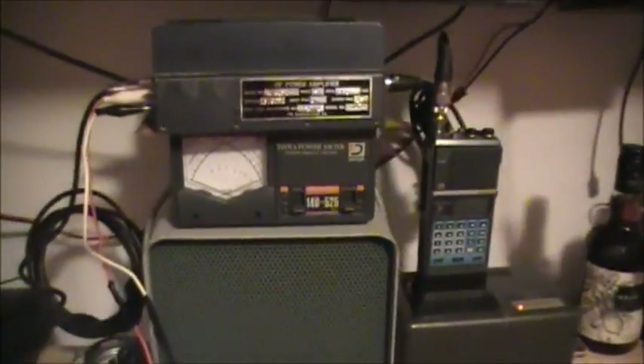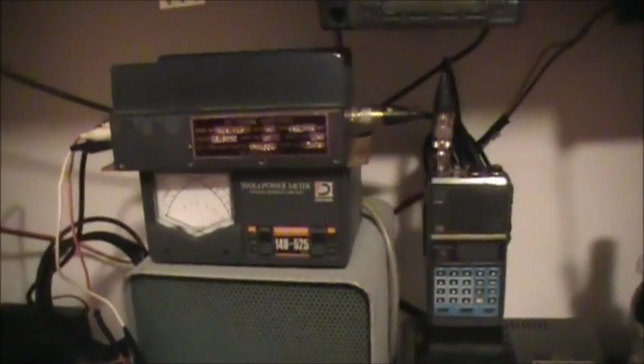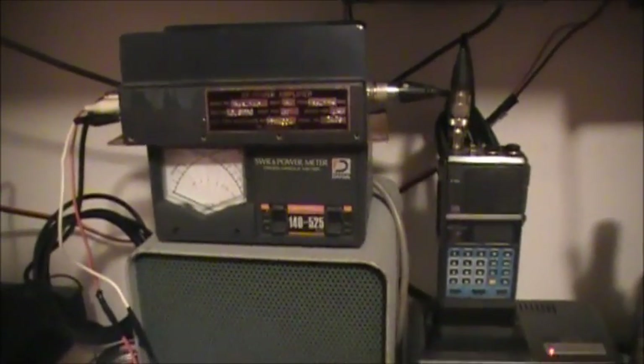Tonight, we're just going to try out this linear amplifier to see if it actually works or not. I have no idea if it does, and Tom has no idea if it does. Tonight, we're going to find out.